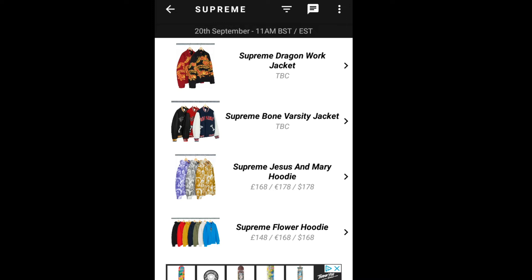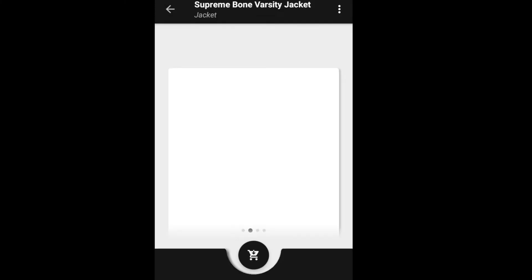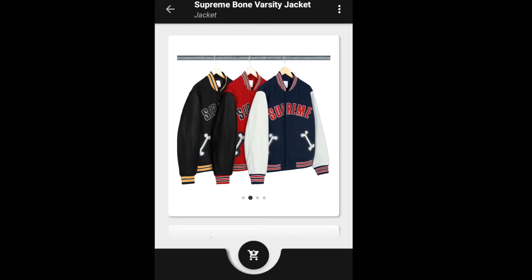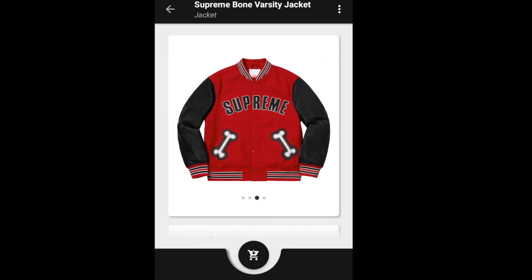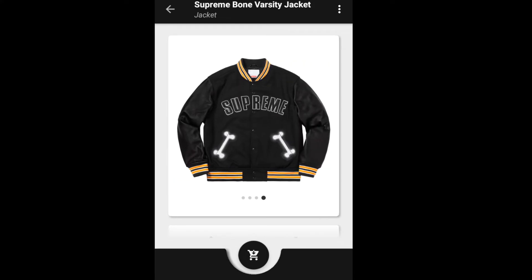The next item will be the Bone Varsity Jacket. You've got three colors to choose from: black, red, and navy. This retails for $438, and you have the bones on both sides of the pocket.